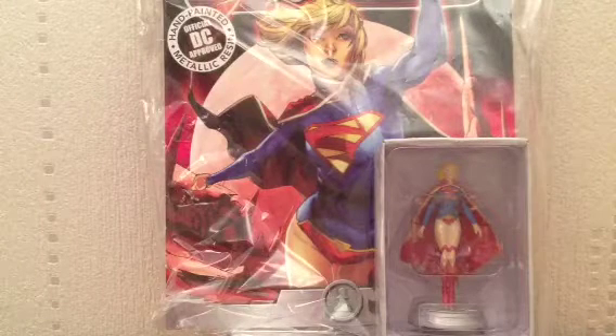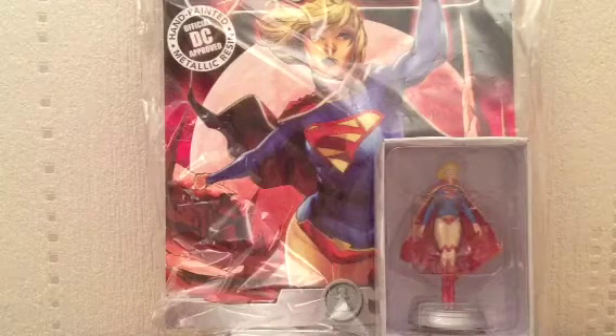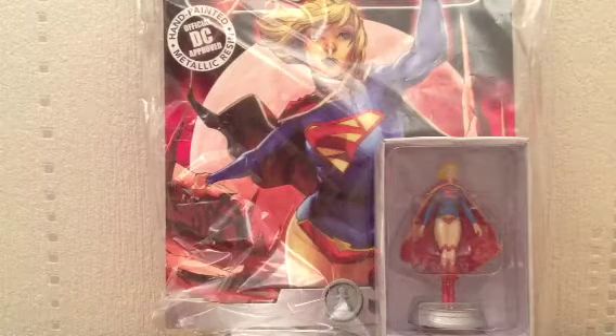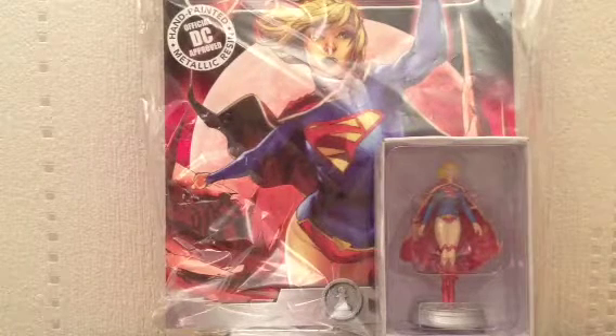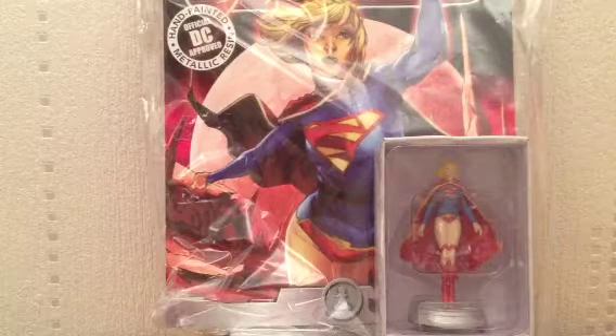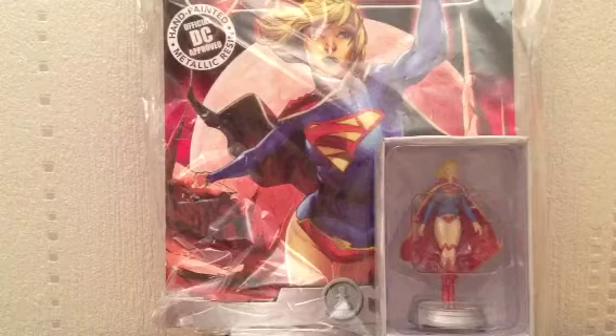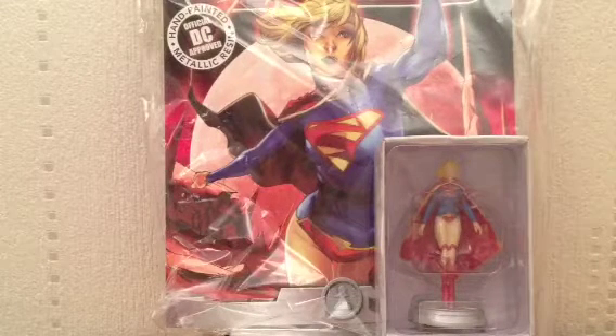Anyone that's been following Eagle Moss or the DC Chess Collection will probably know that they started producing the DC Chess Collection. Now, this was a Batman-only collection. The black pieces, ironically, were all the Batman characters — Batman, Robin, Nightwing, Alfred, Commissioner Gordon — and of course the villains, Joker, Penguin, Two-Face, were the white side of the set.